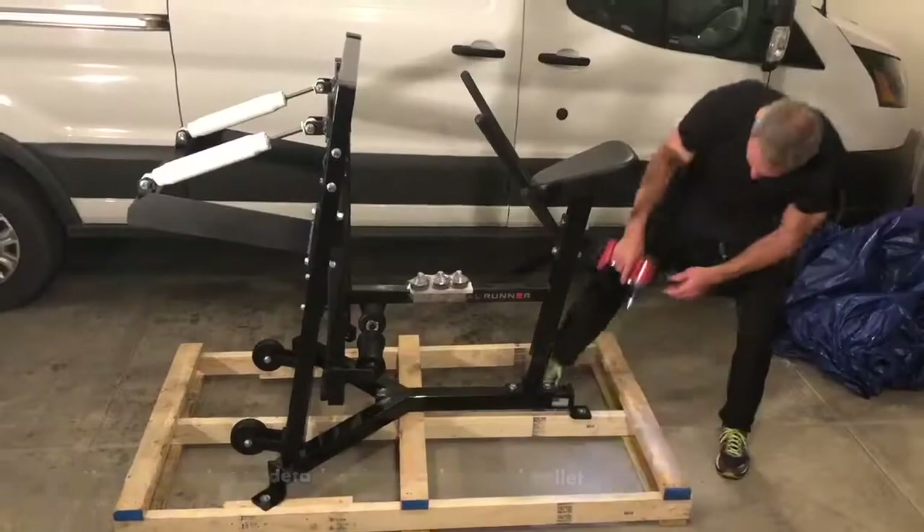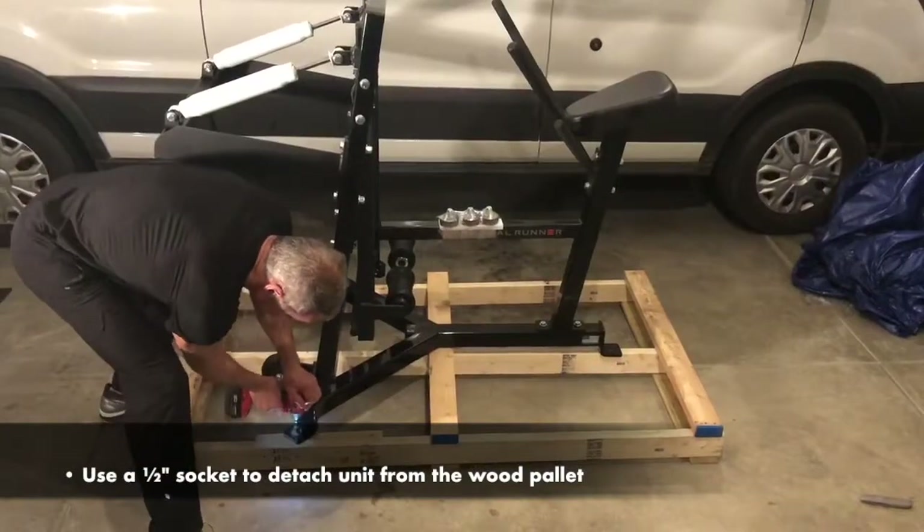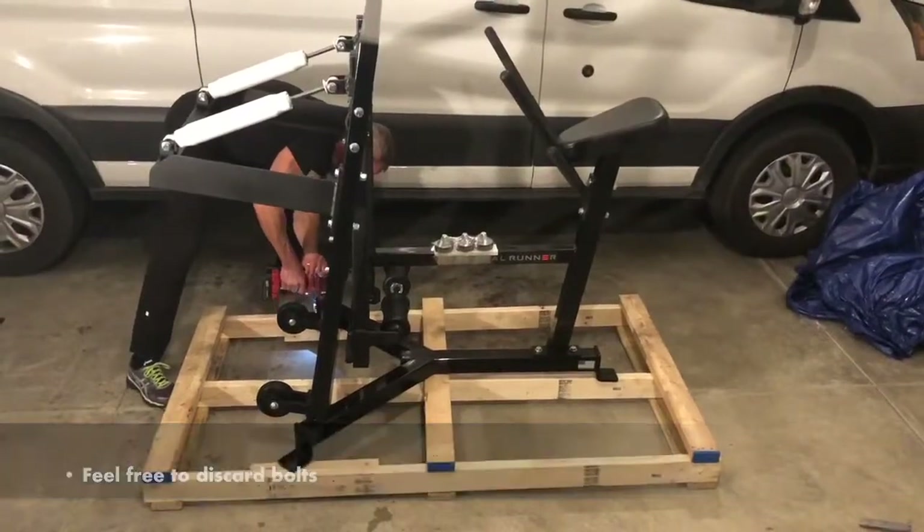Step 3: Detach the Real Runner. Use a ½ inch socket to detach the unit from the wood pallet. Feel free to discard the bolts.